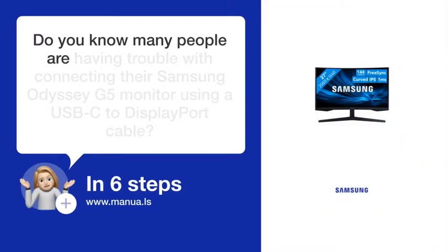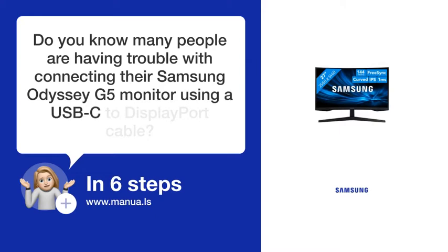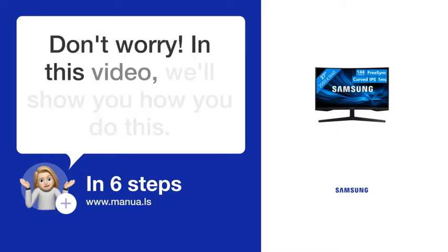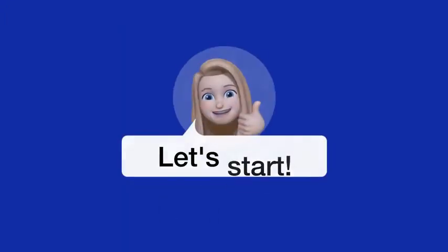Do you know how many people are having trouble with connecting their Samsung Odyssey G5 monitor using a USB-C to DisplayPort cable? Don't worry! In this video, we'll show you how you do this. Let's start!